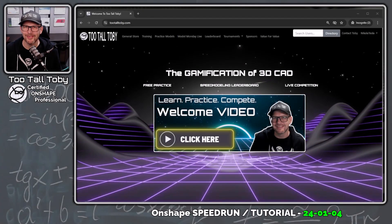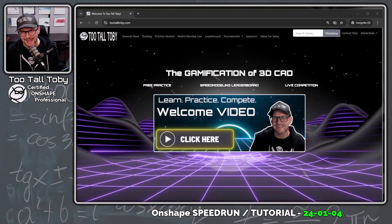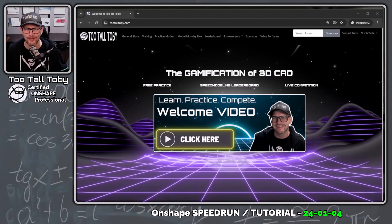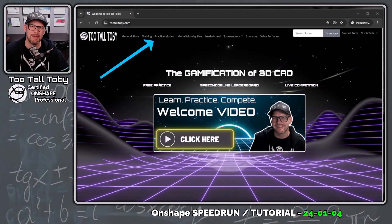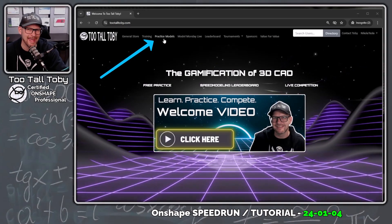Hey, what's up everybody, Too Tall Toby here, and in today's beginner's Onshape tutorial slash speed run, we're going to do a challenge found here at TooTallToby.com in the Practice Models app.